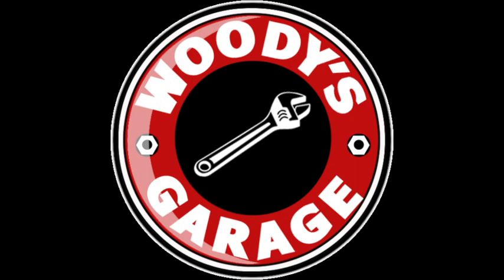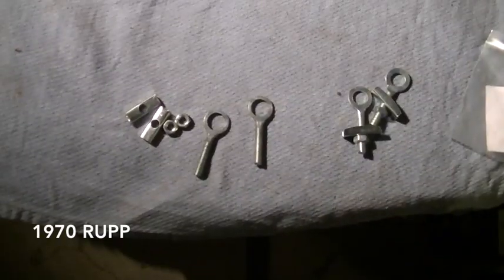This time on Woody's Garage. Why don't we go apple picking or something instead of getting all greasy?